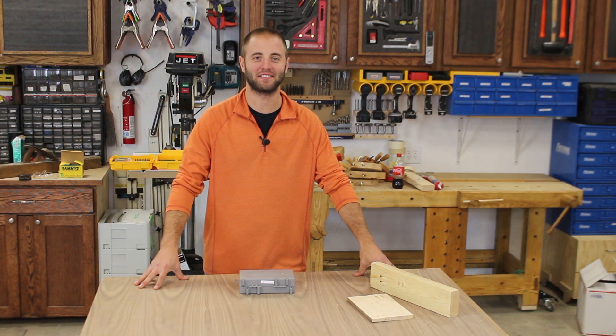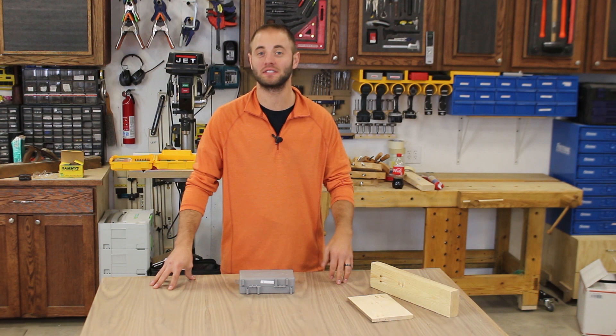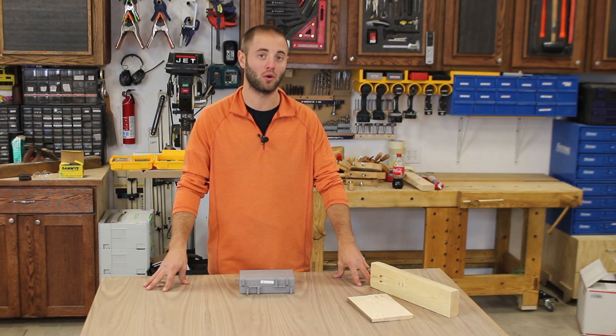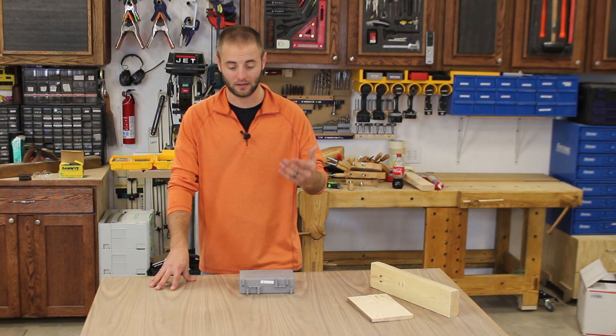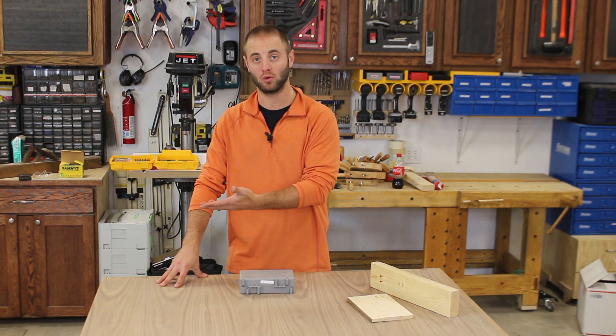Hi, I'm Andy Glass with WorkshopAddict.com. Some people love pocket holes, some people not so much. I find myself using them all the time, from simple projects to the very complex. I have a Kreg Foreman for production work like face frames, and also a Kreg Jig K4 for smaller to medium projects. But something I'm missing in my arsenal of pocket hole jigs is something I can bring to the workpiece, rather than the workpiece to the jig.